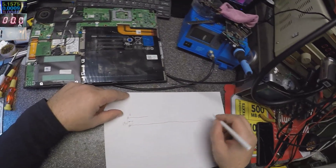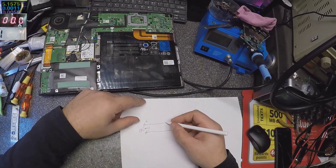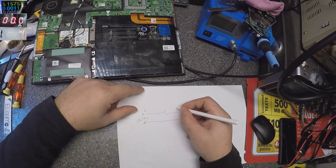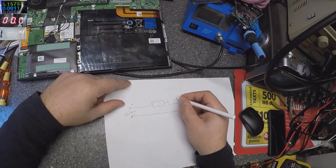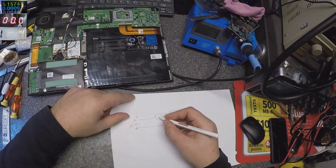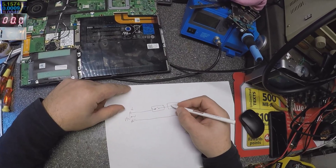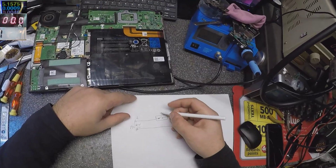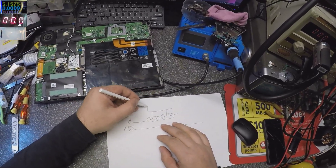The ground is always the same on all laptops, so it's nothing to do with the ground. The plus first goes through some switches — at least two switches — which are like MOSFET chips. So we have two switches that are controlled by a power management chip.